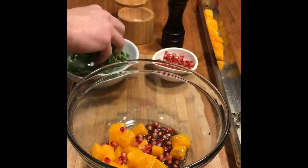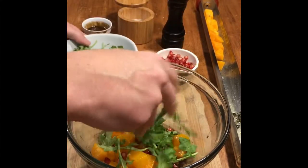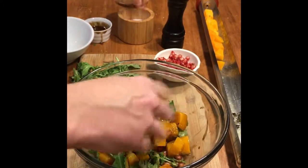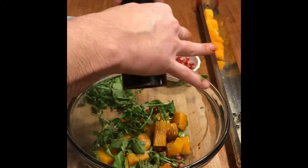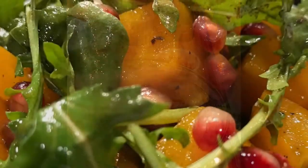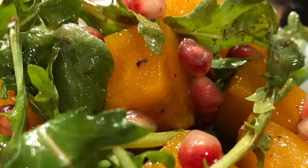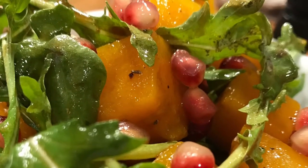Put that in the bowl. That's a balsamic vinaigrette — just balsamic and olive oil. Baby arugula, pomegranate seeds. Toss that around. Add a little bit of salt and pepper; you want to make sure your greens are seasoned. That arugula adds a really nice peppery kick that pairs well with the sweet pomegranate and butternut squash for a warm butternut squash salad.